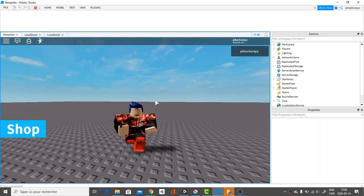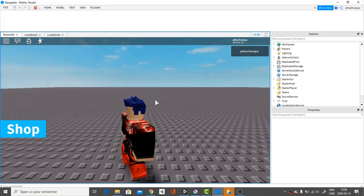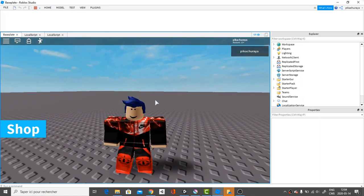What's up guys, it's Bloxess back here for another video. In this video, I'll be showing you guys how to make a working shop GUI.